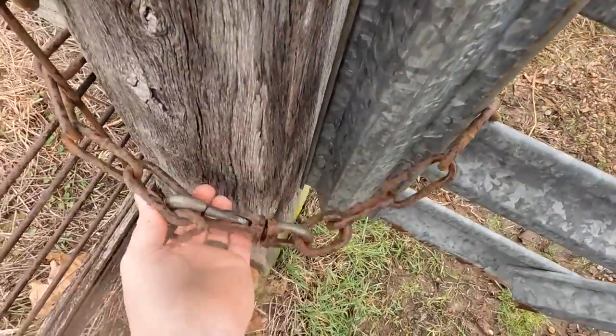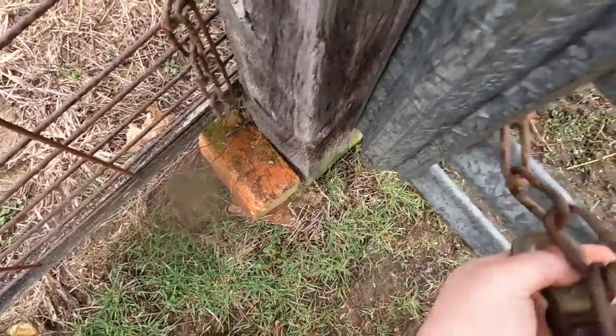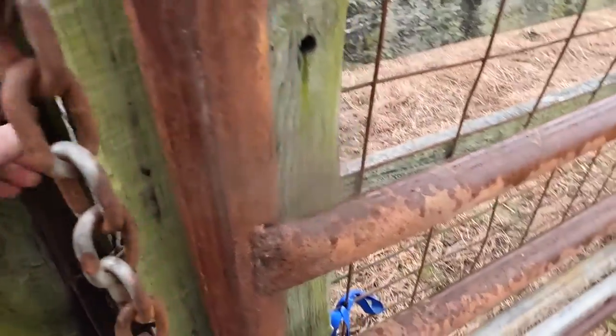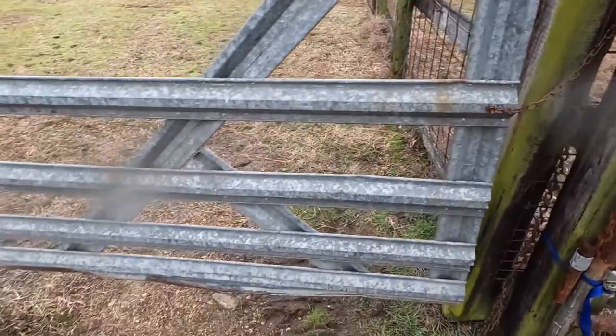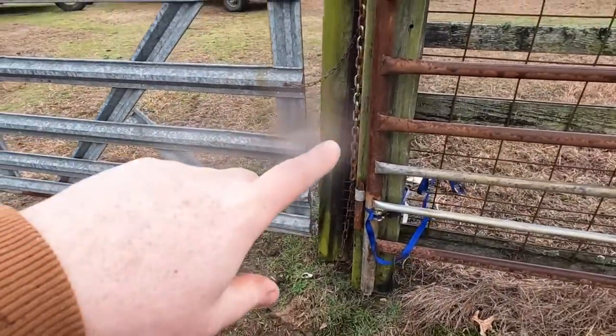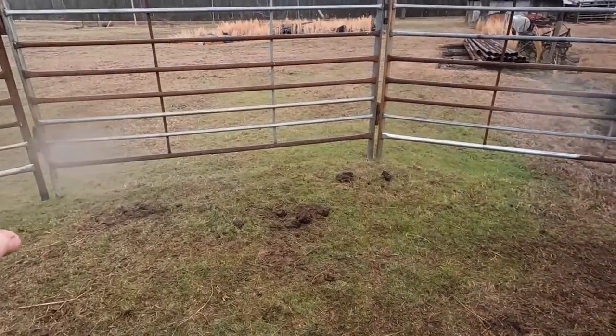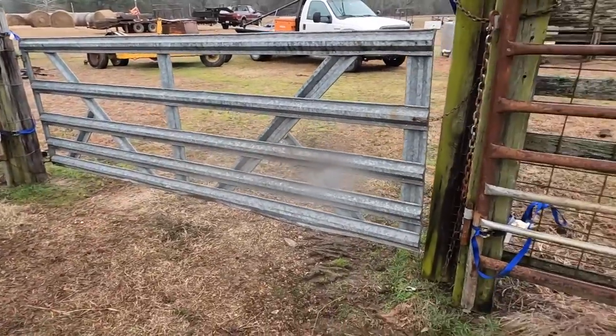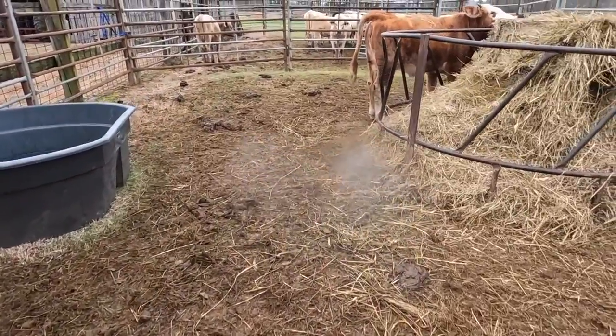Got the charger mounted. Next thing we've got to do is get these ladies into the back side of the pen. That's another reason for putting this hot wire from this post over to the joint of the corral — I don't have a lot of trust in that gate. Let's see if we can shoot these ladies over.